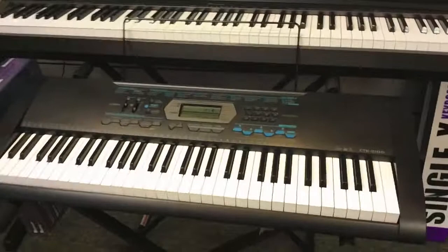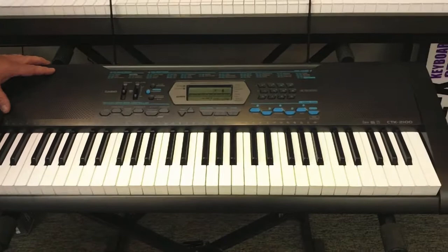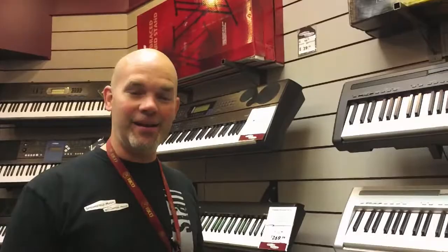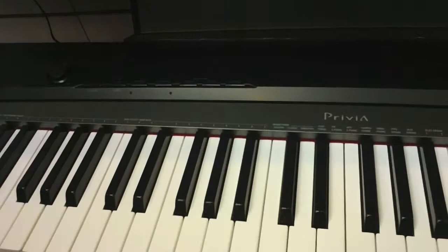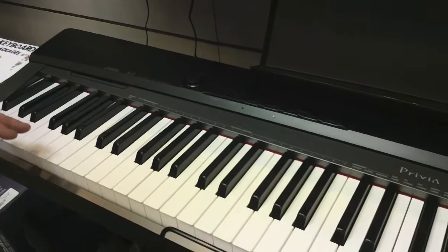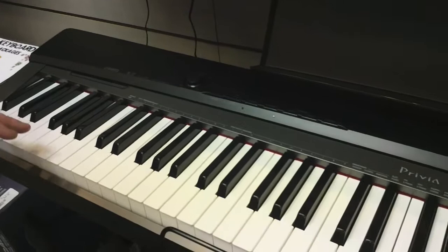Hi, this is Roger at Springfield Music, here to tell you about our keyboard packages for Christmas this year. We have two setups. The smaller one has 61 keys — it's a Casio CTK 2100. It has 150 rhythms you can play along with, over 400 different sounds, lots of features, very compact, lightweight, and portable. It comes with a single brace stand, a bench, and a power adapter — all for $169.99. If you're looking for a more serious keyboard, we have the Casio Privia line — a full-scale 88-key keyboard with weighted keys so it feels and responds like an acoustic piano. It has lots of sounds and even has the capability of recording you as you play. This comes with a double brace stand and a keyboard bench for $549.99. Come in and check out our keyboards!